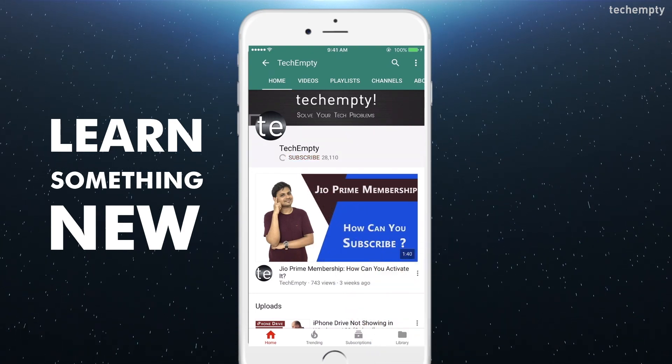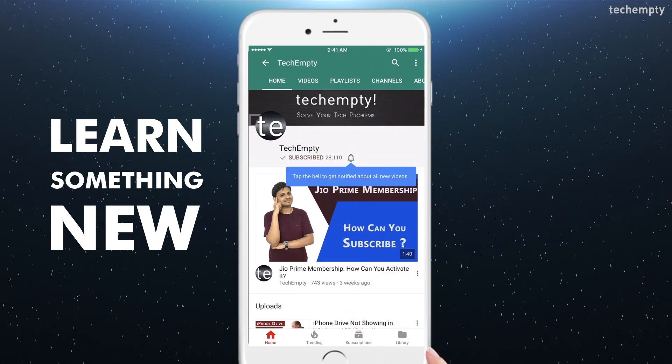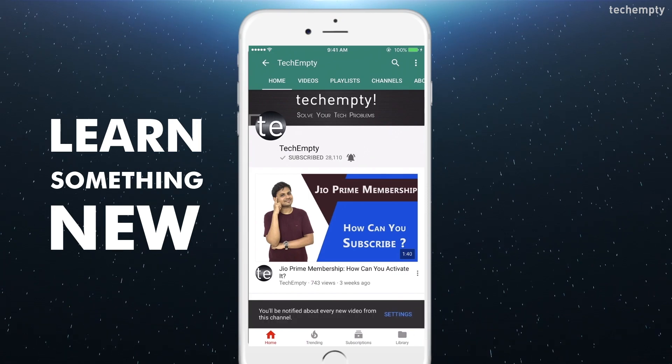Subscribe to TechEmpty by clicking the subscribe button and tap on the bell icon to get all my latest awesome tech video updates. Hello YouTube, this is Praveen for TechEmpty. In this video, I'll be showing you how you can view iPhone X battery percentage in three simple steps. So, without any further ado, let's get started.